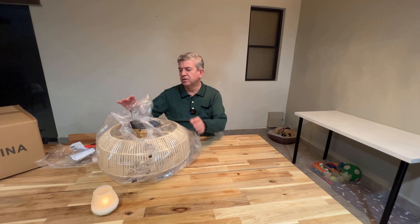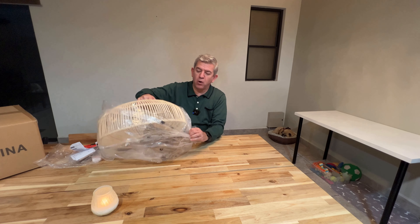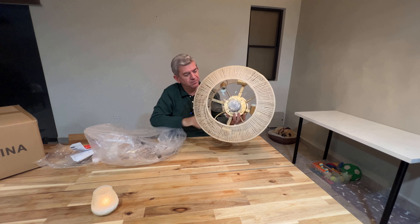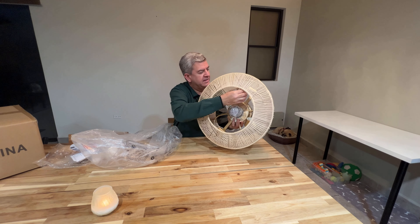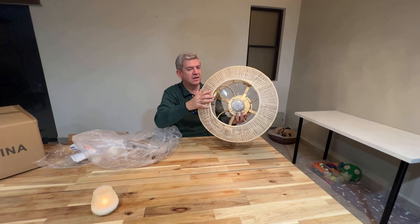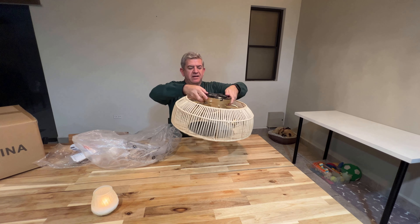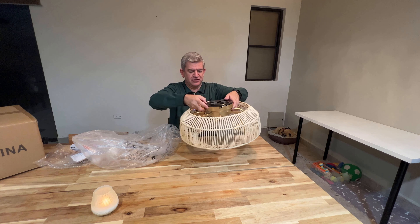Hi friends, let me show you this new ceiling fan that I received for reviewing purposes. It is a boho style caged fan. You can see the fan here and it has five blades and four lights. So it's a Fandelier, like a fan with a chandelier.